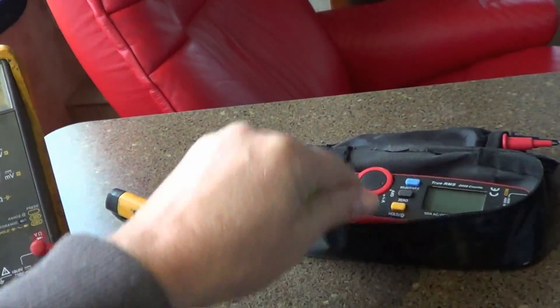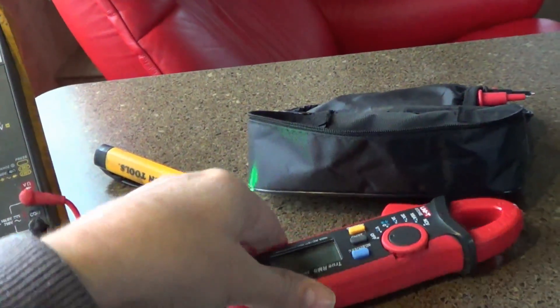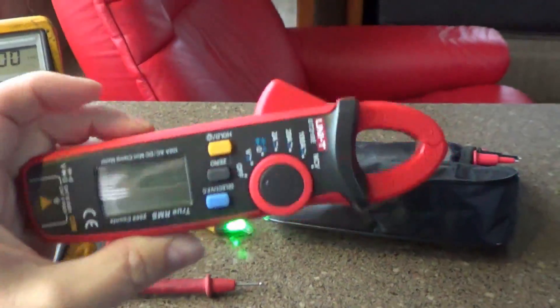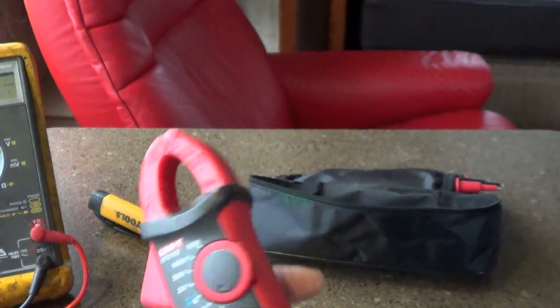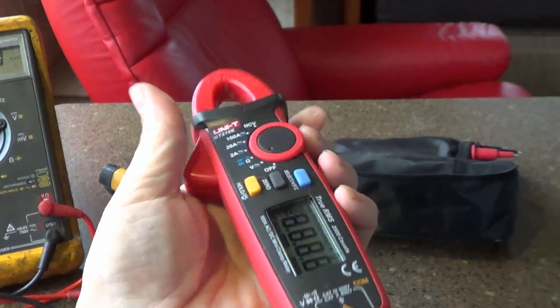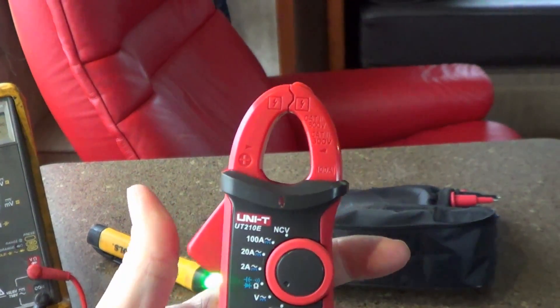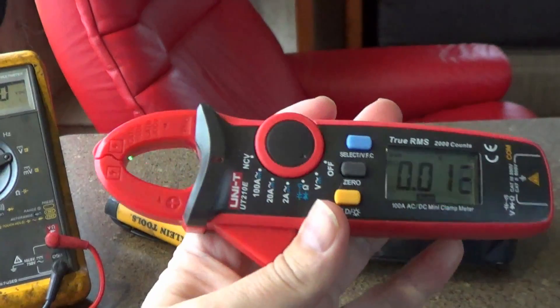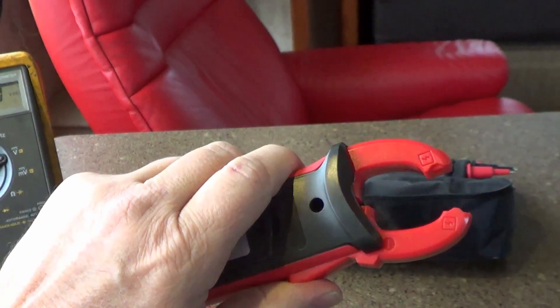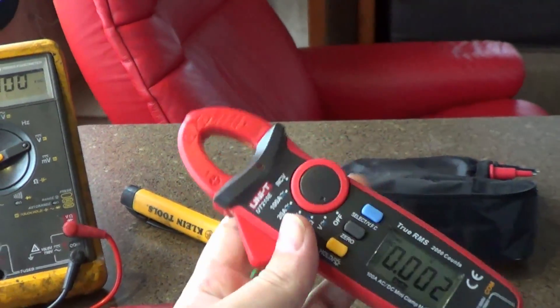The third device is something I just picked up on Amazon before we left on our trip — it's a clamp meter. It can measure AC and DC current just by clamping around a wire, which is extremely handy. I really wanted it to measure some of my DC battery wiring voltages and what's coming off the solar panels.